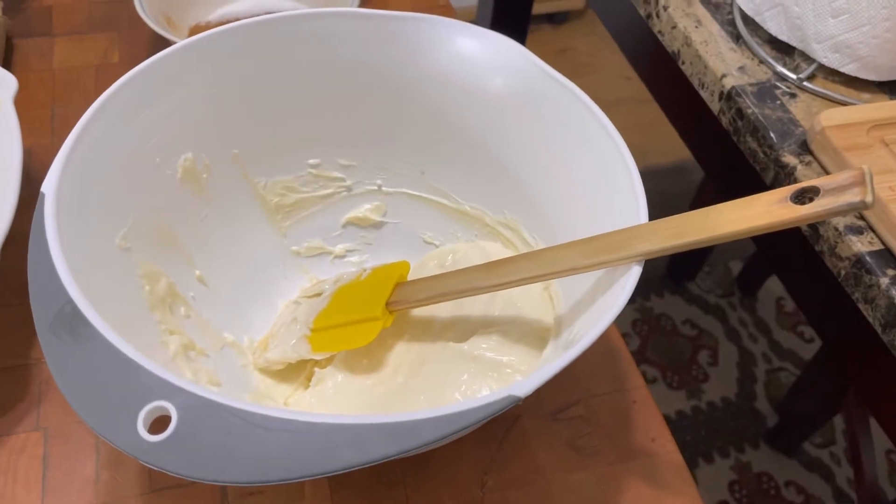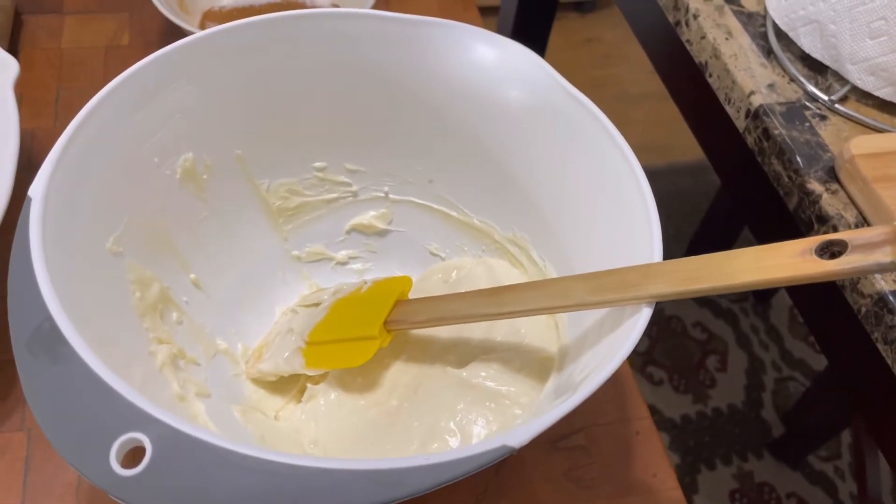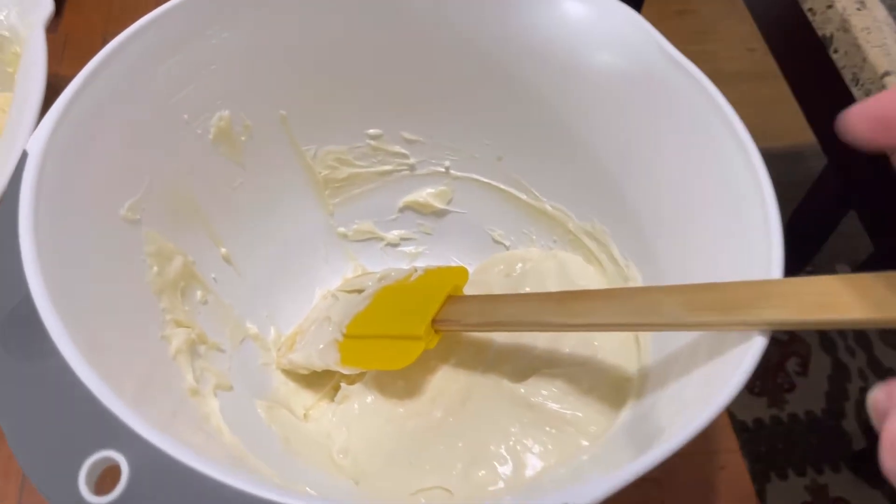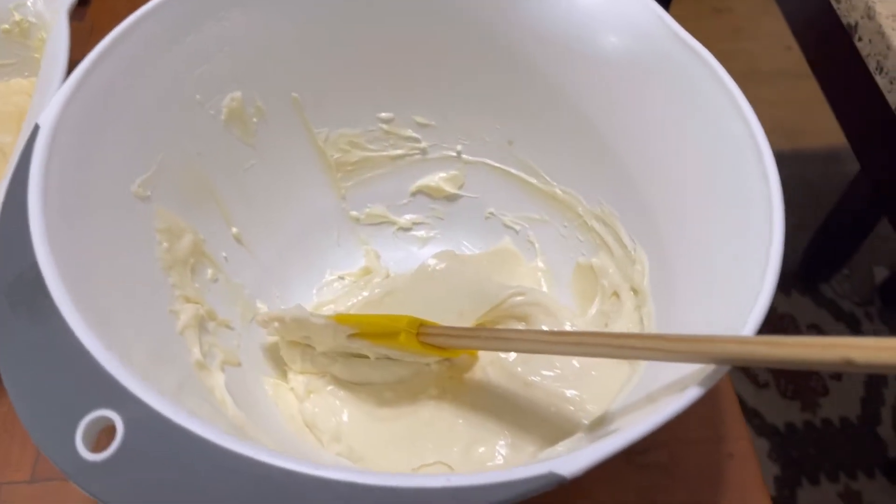Mix together one brick of cream cheese, a half a cup of sugar, a quarter cup of sour cream, and a teaspoon of vanilla. Stir it, combine it, cream it.